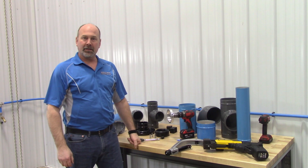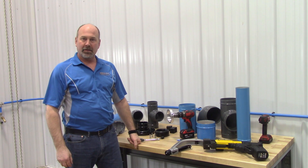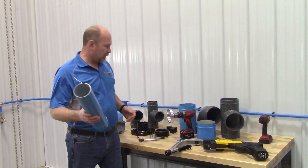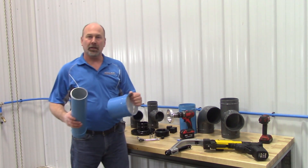Hi, I'm here today to introduce the RapidAir FastPipe Industrial 4 and 6 inch line. We have 4 inch and 6 inch available.